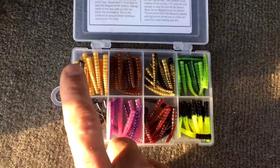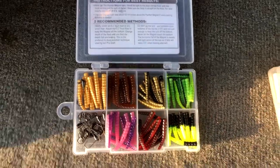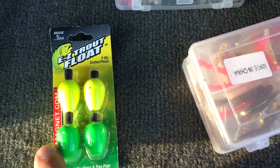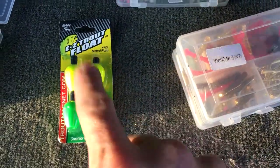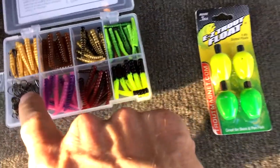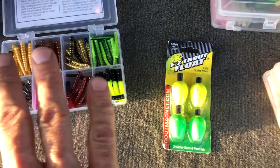Colors that work really well are gold, all white, and black. Here are the Easy Trout floats — they come in green, yellow, and red. I'm gonna strap one of these about 18 inches above one of those Panfish Magnet heads and we'll go from there.